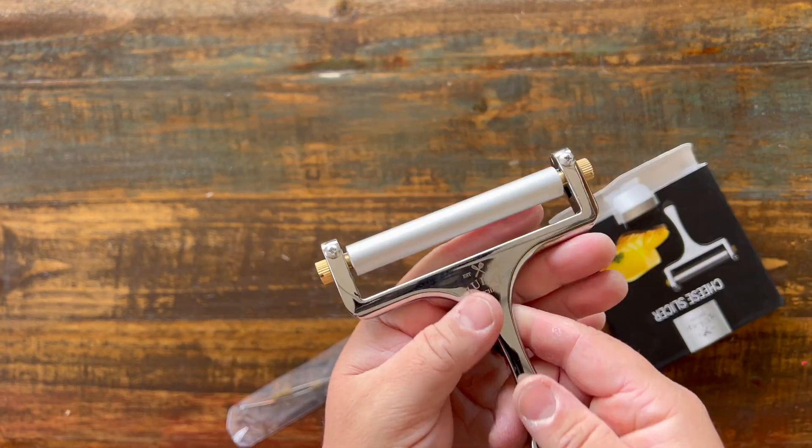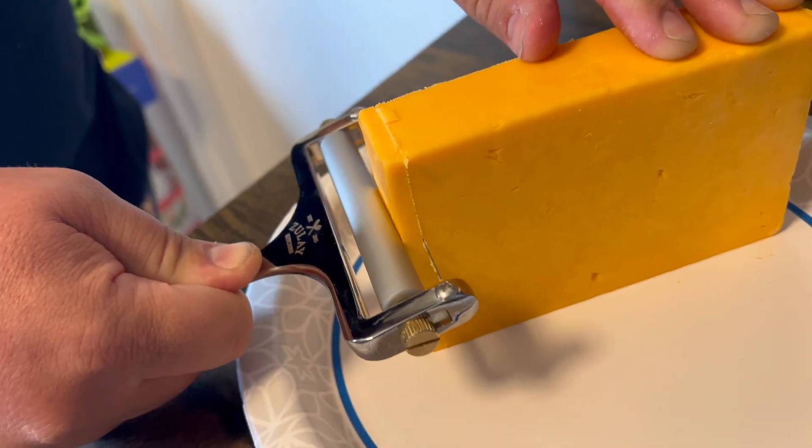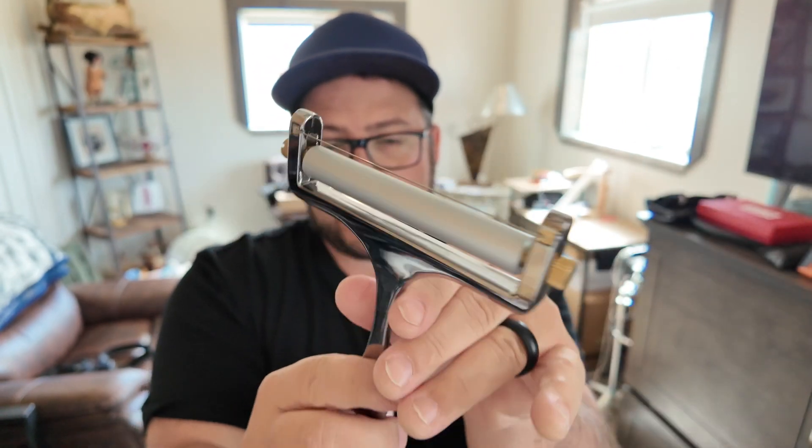This is a really nice quality cheese slicer from Zoulet Kitchen. Zoulet has some great kitchen utensils and dishes and things like that, and this is so cool. First of all, look how wide it is. It's perfect for big blocks of cheese if you want to get a bunch of slices off without having to cut them.